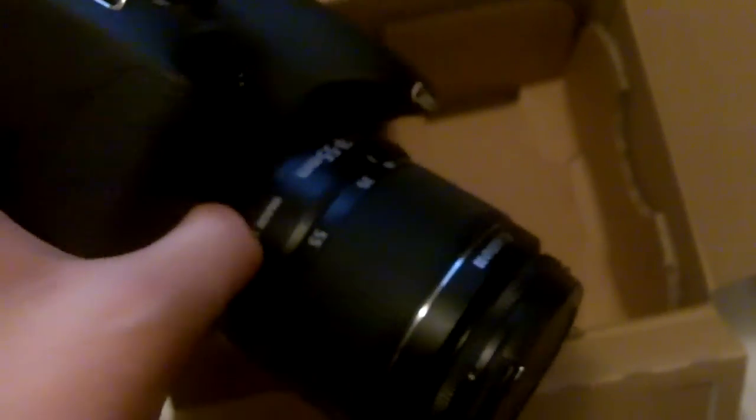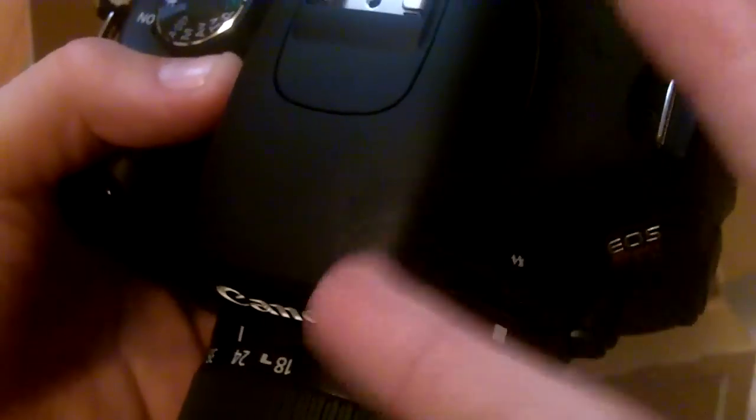This is the Canon T3i. I'm hoping to make a lot better videos with this camera, so please rate and subscribe. I'll put some footage up tonight, so please rate, subscribe — peace!